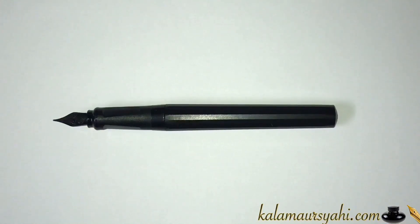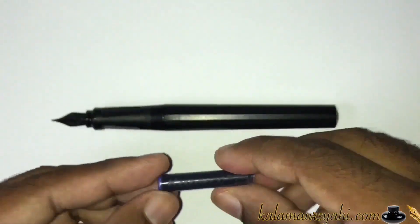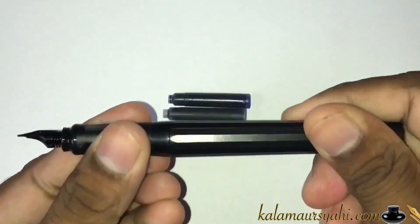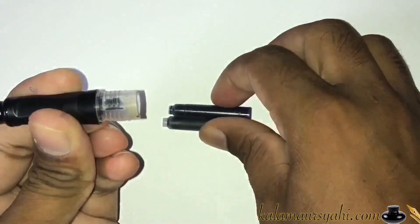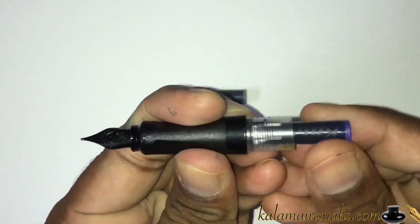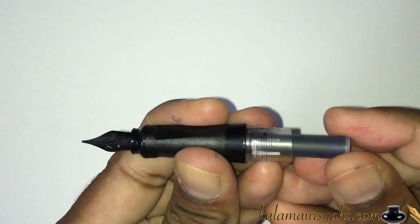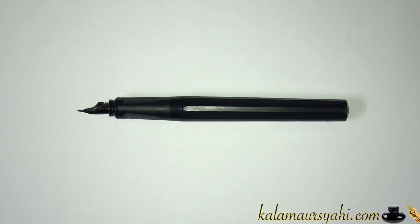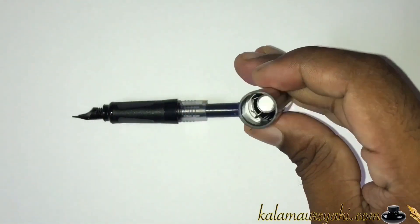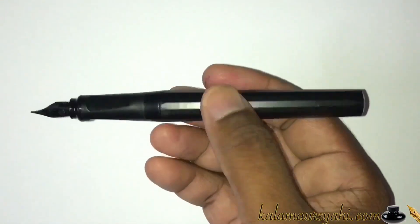This pen comes with a Kaweco cartridge, and you can also use a universal cartridge. Both cartridges fit well inside the pen — the Kaweco cartridge fits quite convincingly and the universal cartridge also fits with a satisfying click. The barrel design also allows you to store a spare cartridge inside, which fits well and does not shake or move while you write.